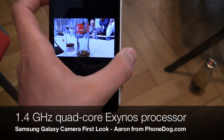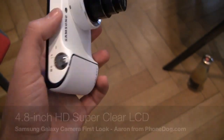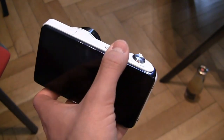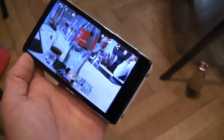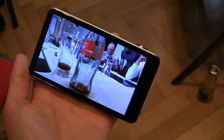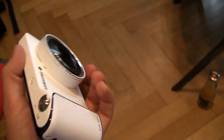It has a 1.4 gigahertz quad-core Exynos processor. It saves photos in the cloud and shares the same design language as the Galaxy S3, along with a 4.8-inch HD display. I just took a picture of a Coke bottle to show you — it's a really nice camera. You can share pictures without having to worry about transferring to a micro SD or SD card.